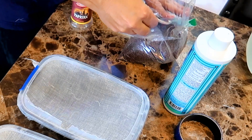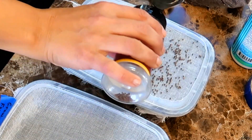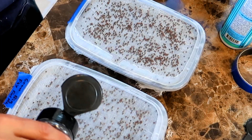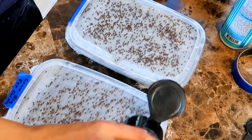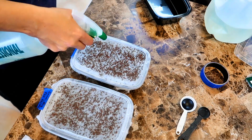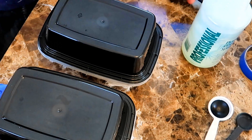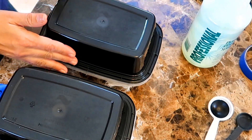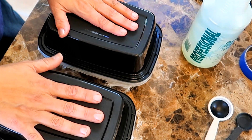I measure out one tablespoon of broccoli seeds into my shaker and shake it out evenly over one container, then do the same for the other container. Once I have the seeds spread out evenly over both containers, I give them a mist of water and then cover them up. I like to keep my seeds in the dark for the first four to five days until they start developing leaves, and then I expose them to light. So now we have to wait.